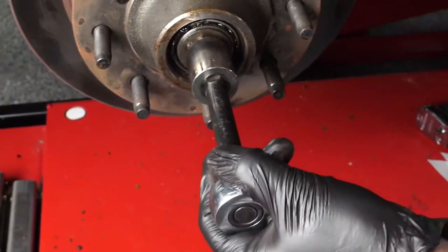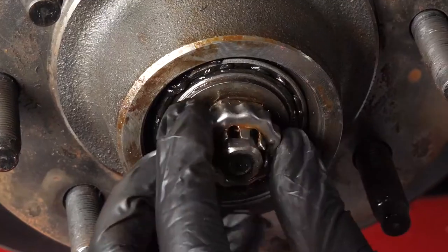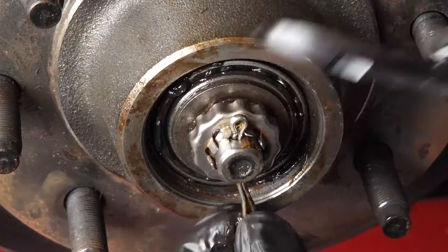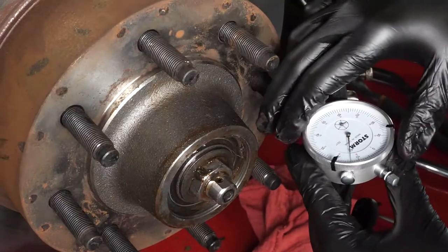Again, loosen the adjusting nut, but this time loosen it by only 1/6th to 1/4 of a turn. When complete, place the bottle cap type stamping over the adjusting nut and properly install and secure the cotter pin to prevent the nut from backing off. Then use a dial indicator to measure end play.